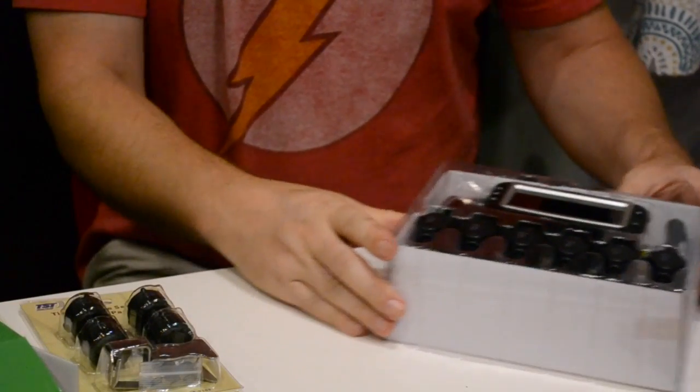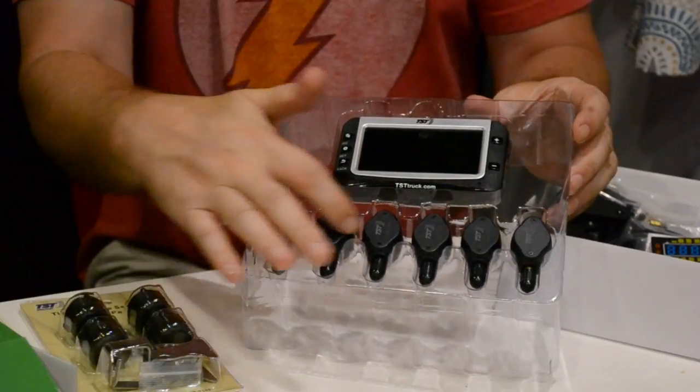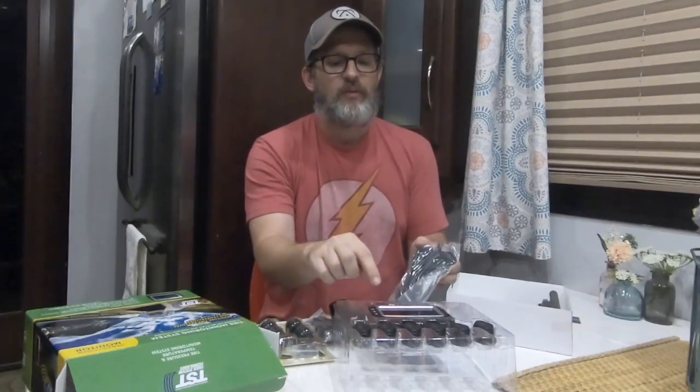Inside this box comes a three and a half inch color screen, six wireless tire pressure monitors, a mounting kit for the dash, a 12-volt USB plug, and a repeater. Since our fifth wheel is so long, the wireless sensors need a repeater to help relay the signal from the sensors to the monitoring screen. We'll put the repeater inside the RV, along with some additional installation parts.